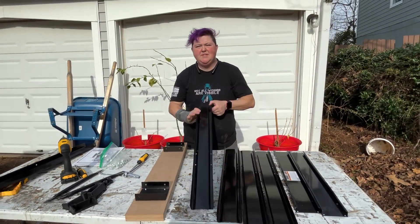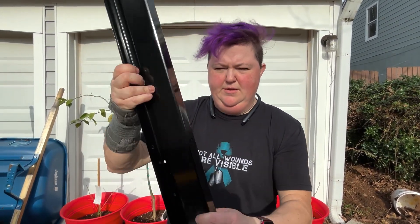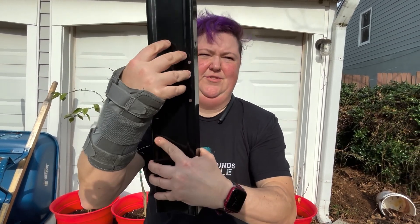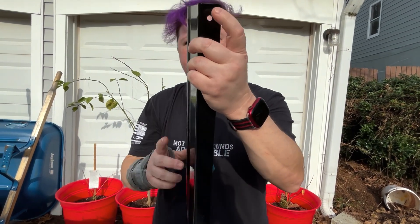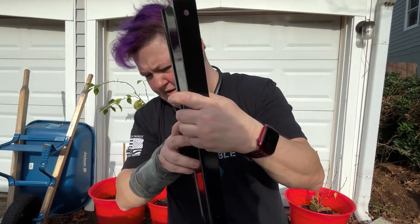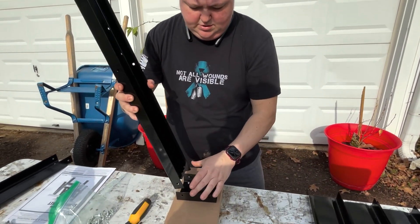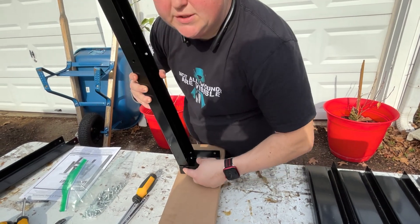The next step is installing your legs. You see these holes here — it comes with two holes. And then there's holes down on this side — this is for your bottom. Don't get that twisted up or confused. This is for the top, so this is what we're going to be working on. You're going to install the holes and line them up with the outside holes in this bracket.